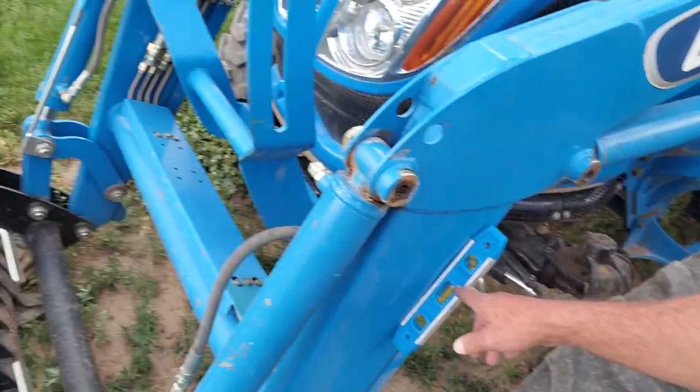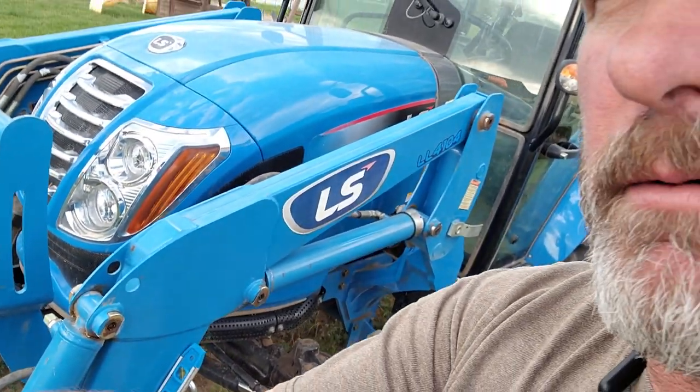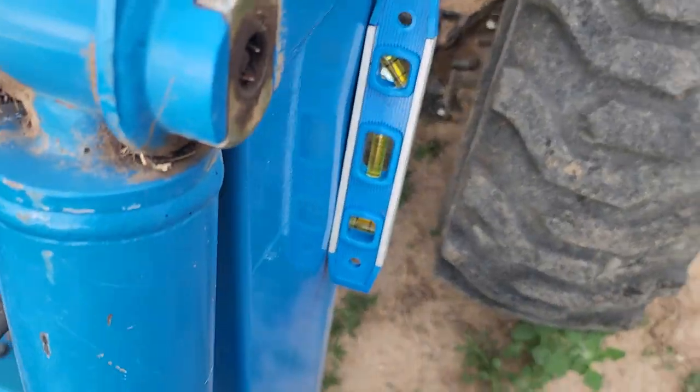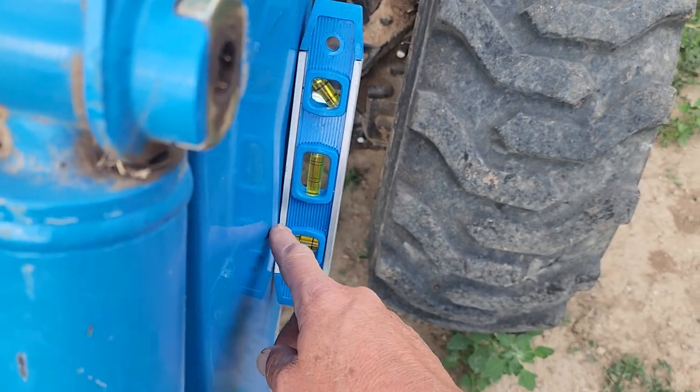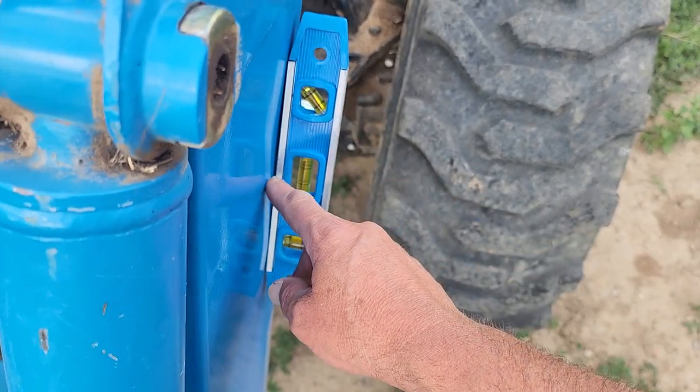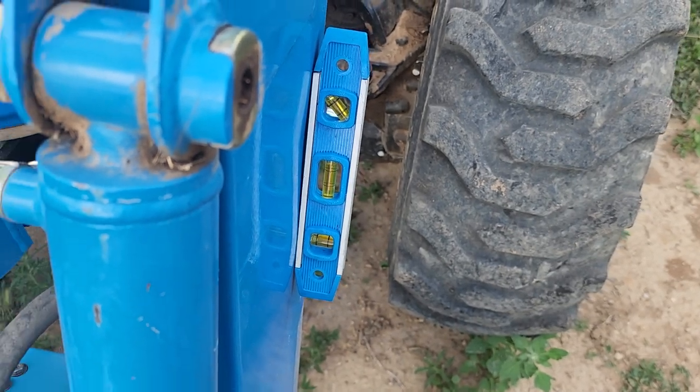If you look right there at that level, you can see right here that there is a fold in that metal. I'm going to say that this does not surprise me with the work that I've been putting this tractor through. Honestly, I'm kind of surprised it lasted as long as it did.